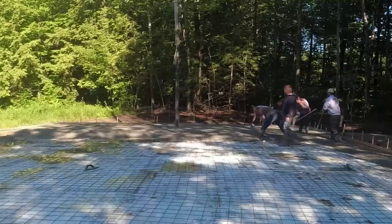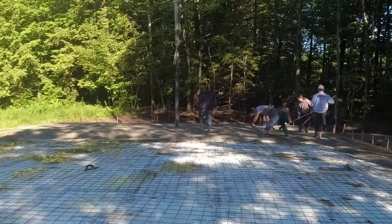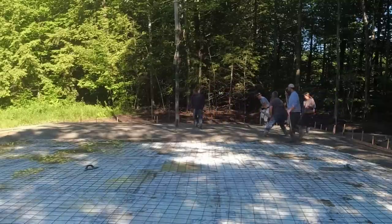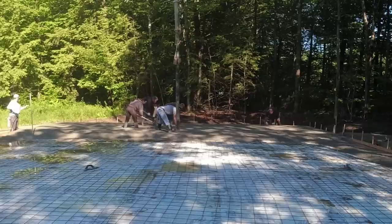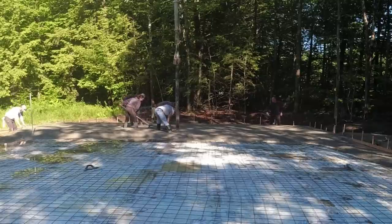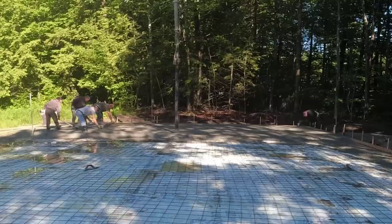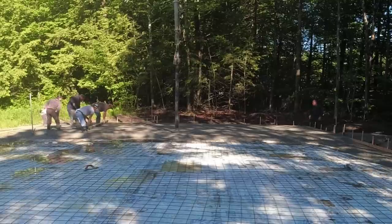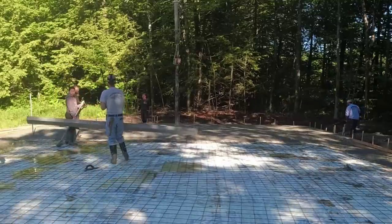When you've got a slab about 40 feet wide and 6 inches thick, once you get the edges filled up you're going to go about 15 feet with each 10-yard truck. We'll go about 15 to 16 feet wide, get the truck dumped out, and then get our wet pads shot in with a laser in the middle so we can screed it.